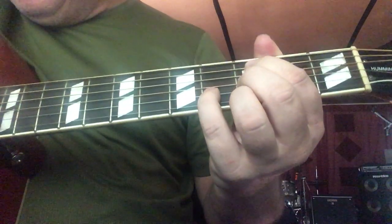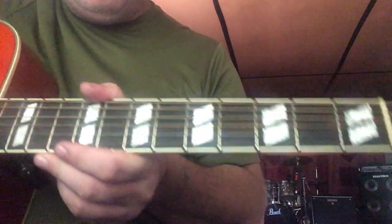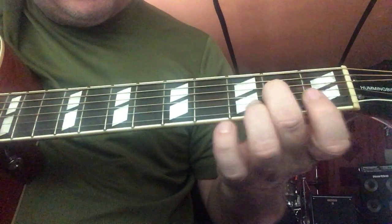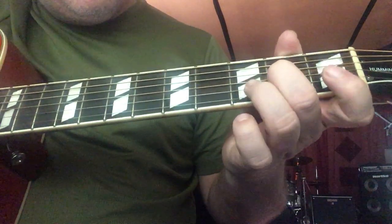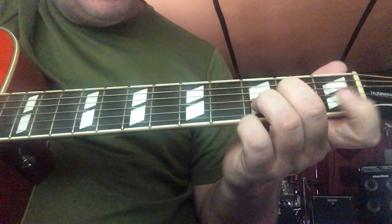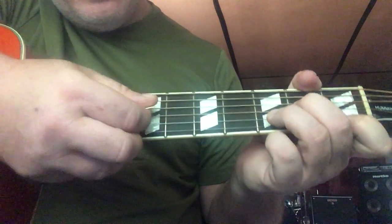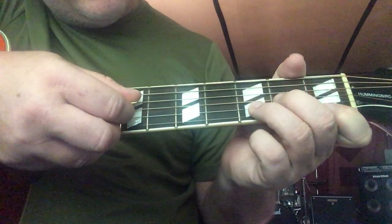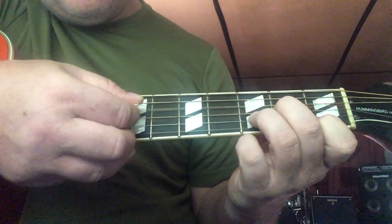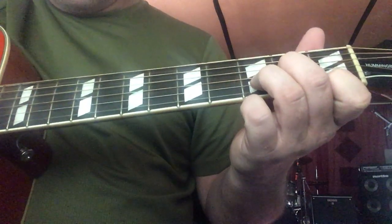Now we've got our D minor. We're gonna have our open D string, our middle finger on the second fret on the G string, our ring finger on the third fret on the B string, our first finger on the first fret on the high E. And then we play from our D string down.